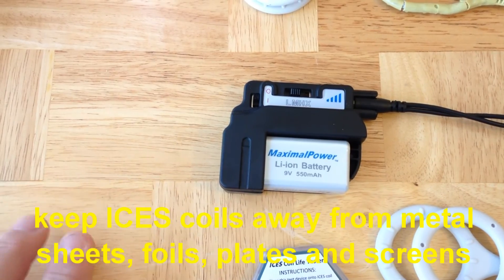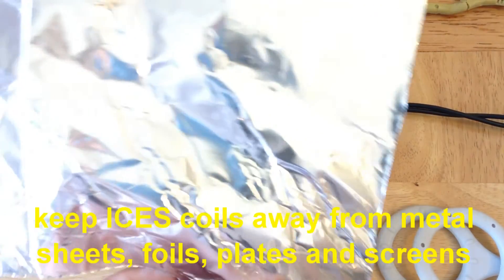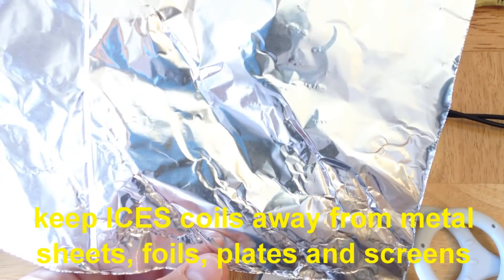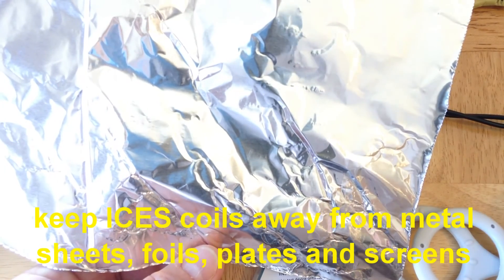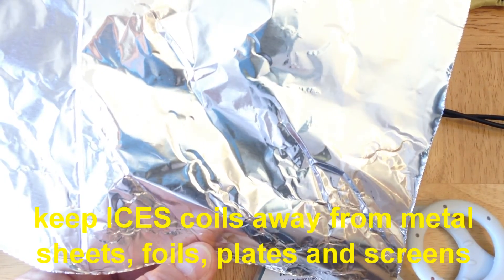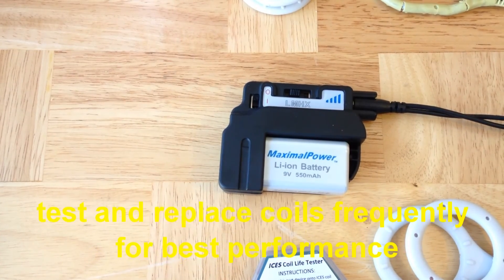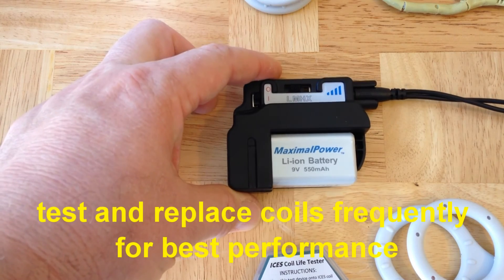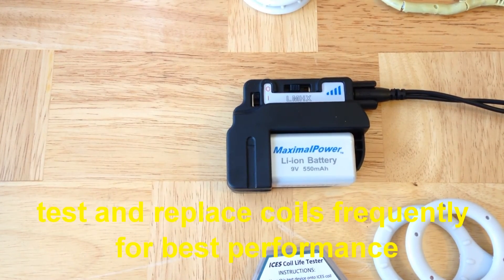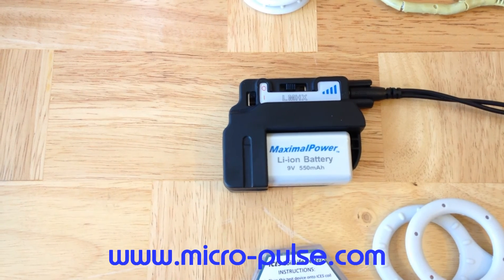A final thing to remember: keep your Isis system away from metal plates and screens while in use. This includes large metal sheets, plates, foils, coils, and screens, because metal surfaces like that can short the magnetic field while the system is operating. If you do these simple things, your Isis system pulse generator should last a very long time, and if you frequently replace the coils, your system will perform very well for a very long time.